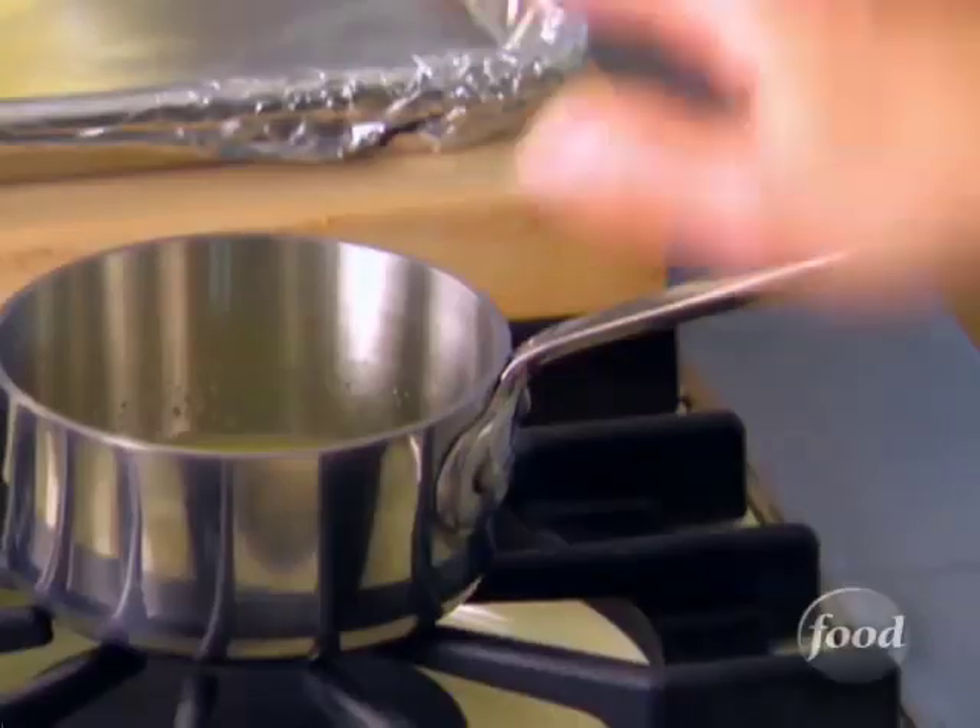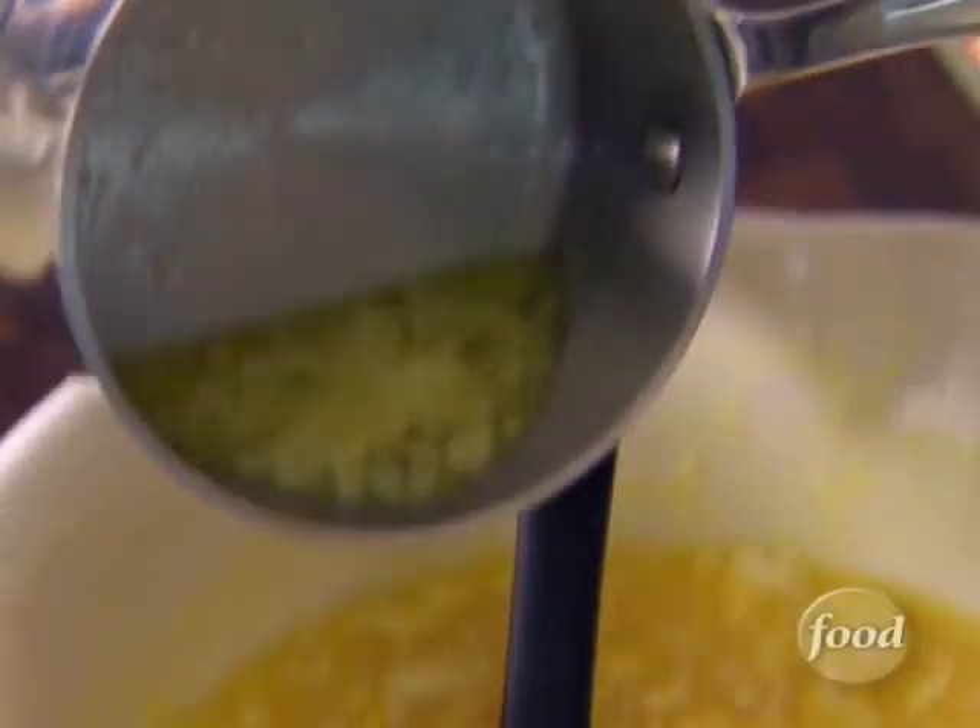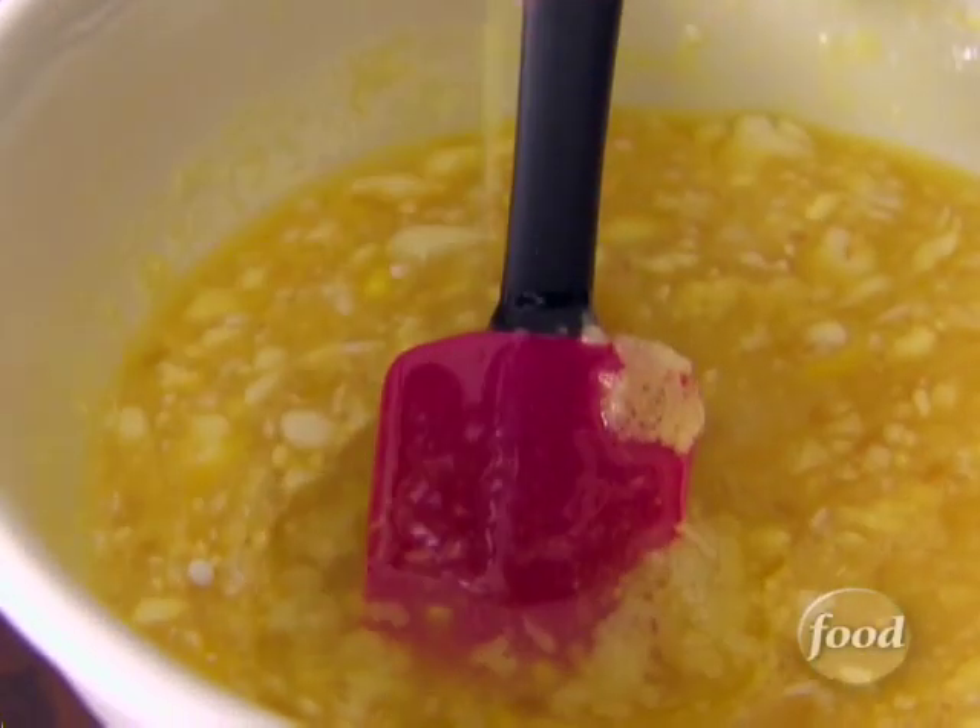I'm just going to mix everything together. Let's add two tablespoons of melted butter — cooled. That way we don't scramble our eggs.